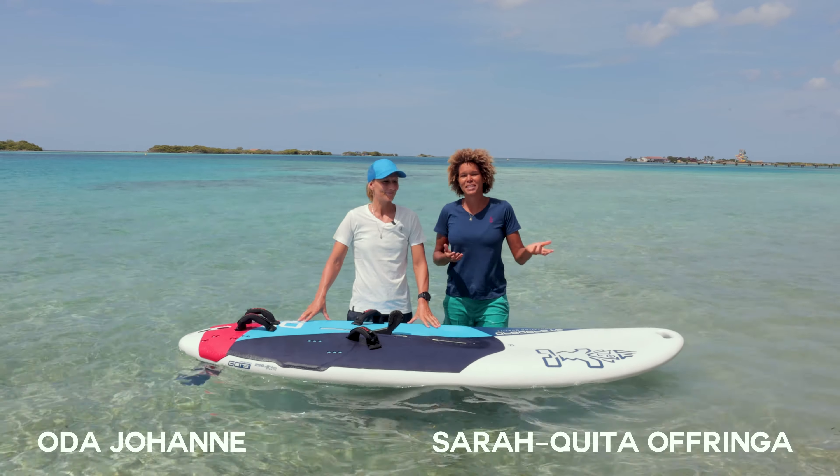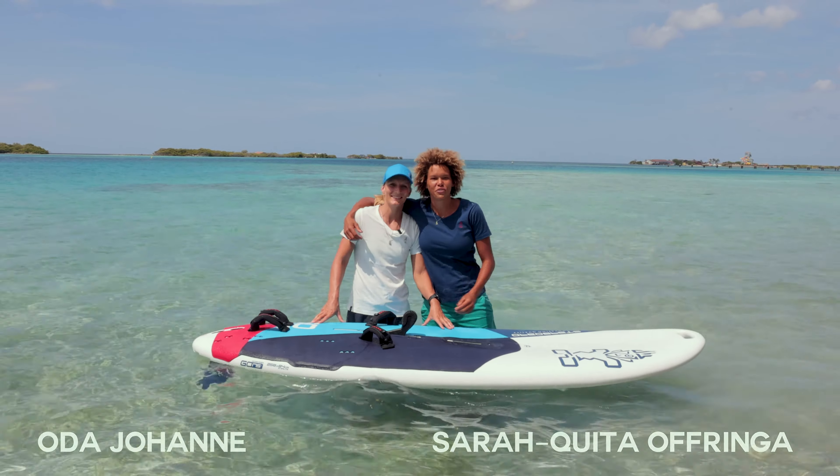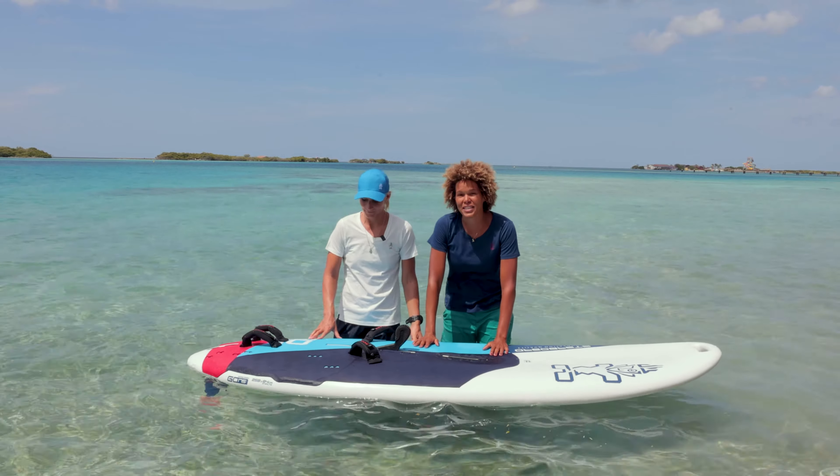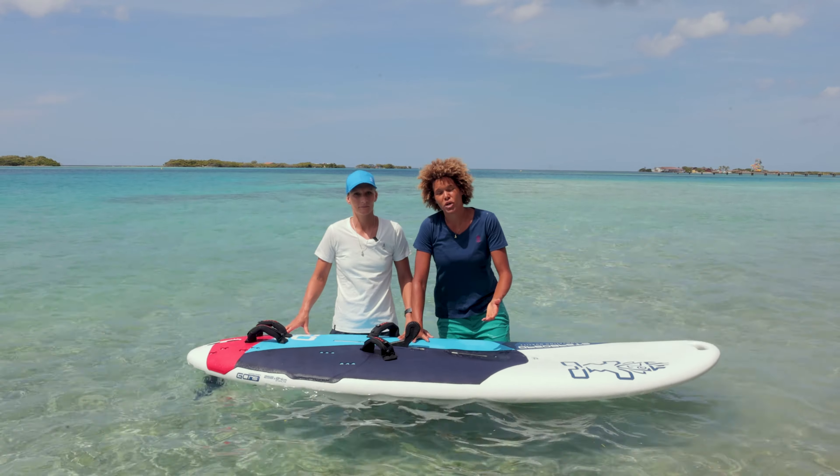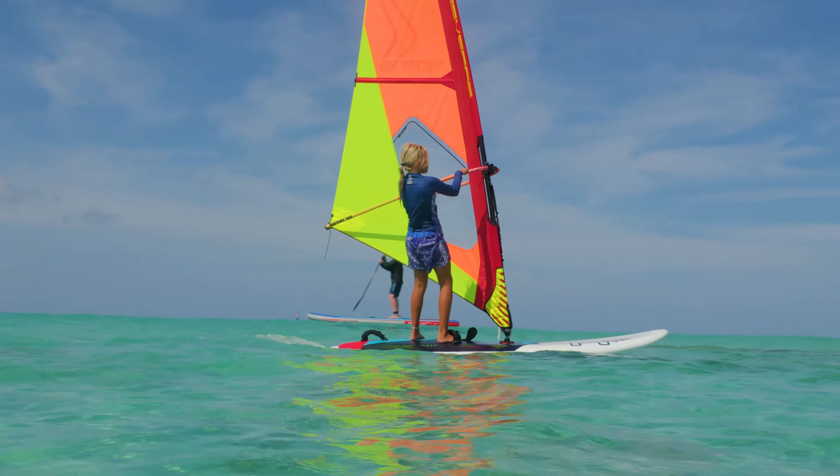I'm Uda Johanna and I'm Sara Kitta, and together we run Windsurf University. Here we're presenting the GO! Windsurfer. This board is a really nice entry-level board that will also help you get to the intermediate level.